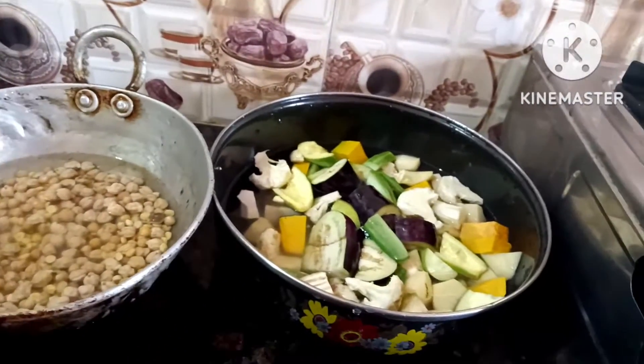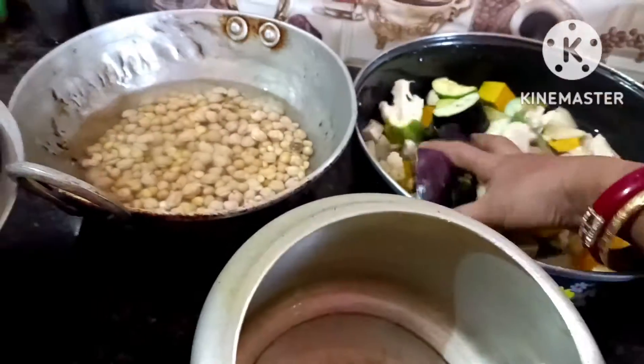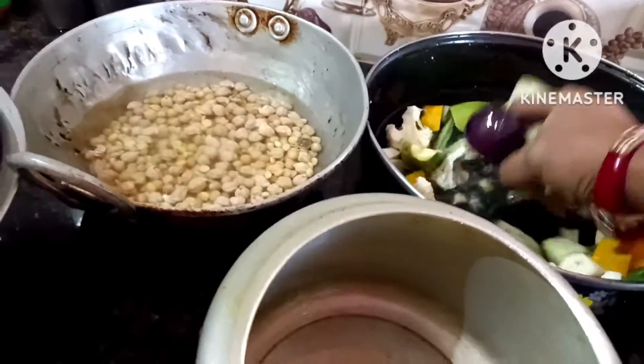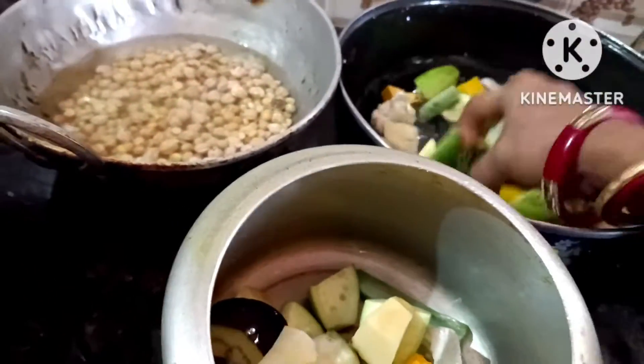I am going to use this for 5 minutes. I am going to use this for 4 minutes. I will use this for the last time.